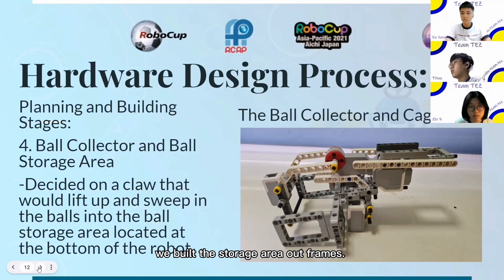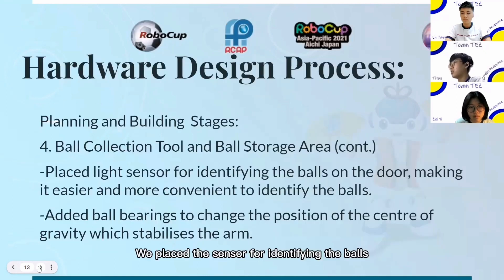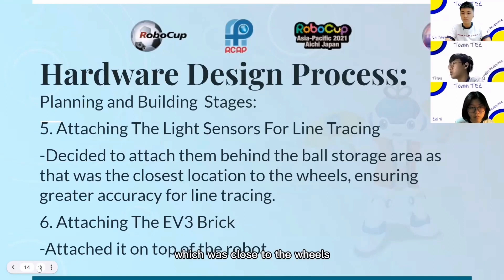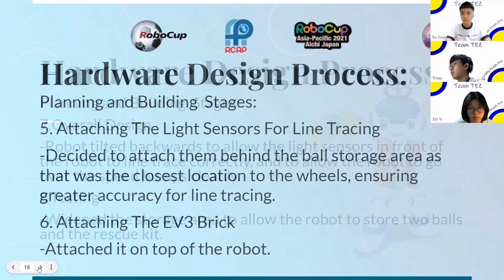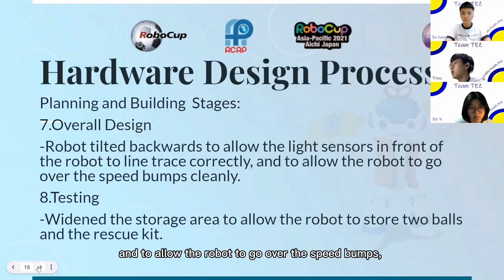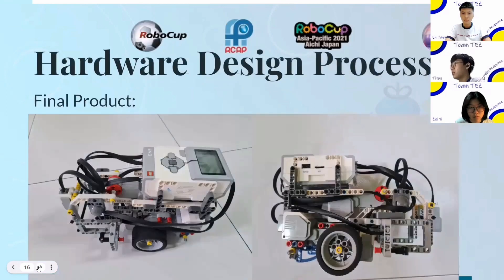After building the claw, we built the storage area out of frames. We placed the sensor for identifying the balls onto the claw, which makes it easier and more convenient to identify and capture the balls. We managed to place the light sensors right behind the ball storage area, which was close to the wheels, allowing the robot to line trace more accurately. Attaching the brain was the easiest — we just connected the brain to level 2 and it was stable, although quite tall. The overall design of the robot tilted backwards, which allowed the light sensors in front to line trace correctly and allowed the robot to go over the speed bumps, which it could not do in the qualifiers. After testing, we decided to widen the storage area to allow the robot to store two balls and the rescue kit. The robot was finished.